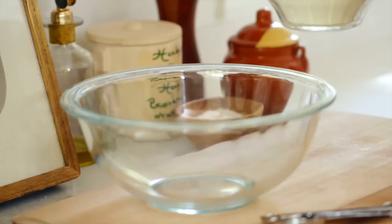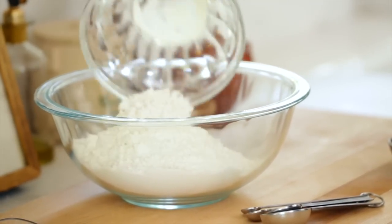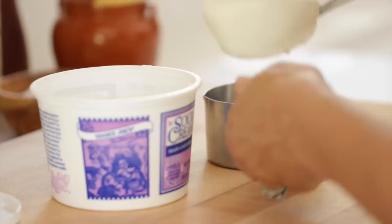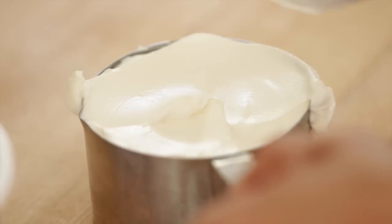Then in a separate bowl, we're going to add all of our dry ingredients: two and three quarters cups of all-purpose flour, a teaspoon of salt, and a teaspoon of baking soda. Go ahead and just whisk that up until everything's combined. Then measure out one cup of sour cream. You do want to use the full fat, because that's what's gonna make this cake so delicious. Don't try to use light sour cream — that's not as good.